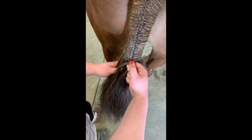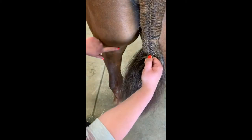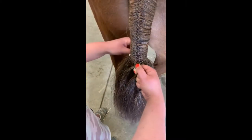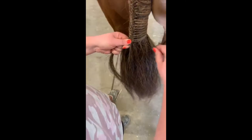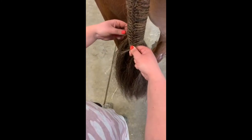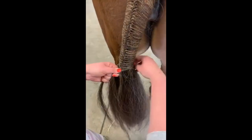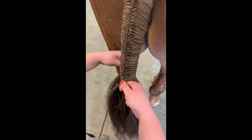Once you get near the bottom, you want to stop the braid either at the end of their dock — you can feel for it — or if they have a funky dock, I like to stop around where you can tell the braid is long enough and it's going to look pretty. Once the tail pieces start getting a bit longer it's a lot easier to pull tight, so definitely utilize that. Get it as tight as you can, and you also want the braid to be nice and straight down the middle, which can be tricky if they're twisting, so just be patient.